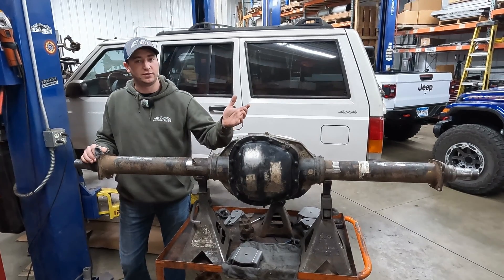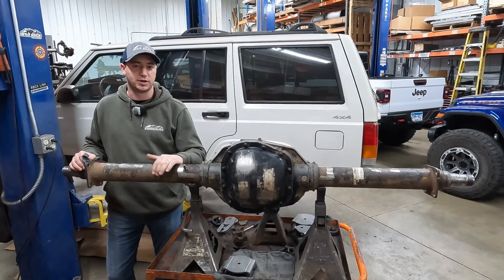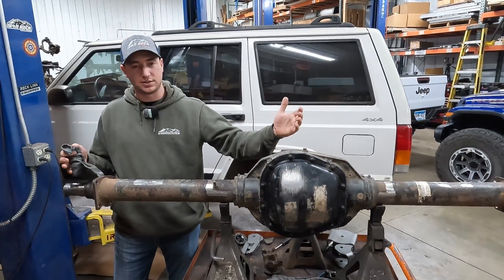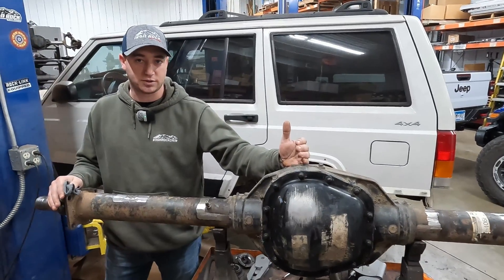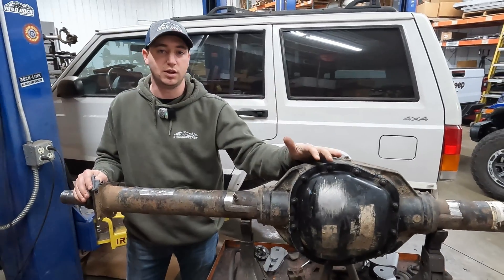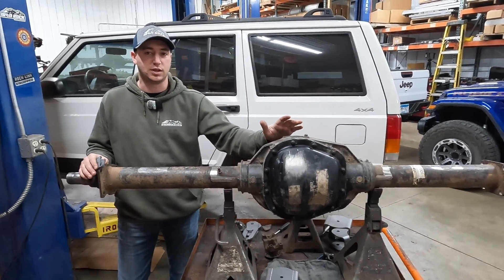So we've got a Sterling ten and a half here — one ton axle. Massive, beefy upgrade compared to the Chrysler eight and a quarter that was in the XJ. This one's sixteen and a half inches wide from wheel mating surface to wheel mating surface. Our spline count on our axle shafts are a 35 spline versus the factory 27 in the eight and a quarter. Some of the Super Duty axles had an option for an e-locker, just depends on the truck it came out of.